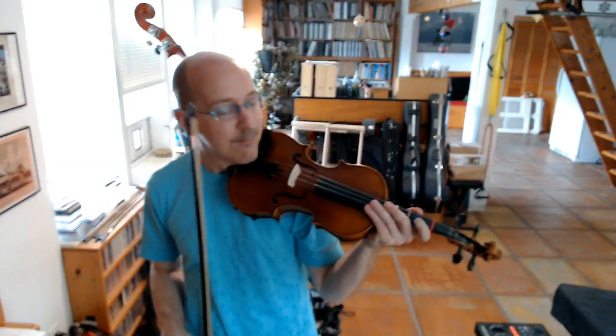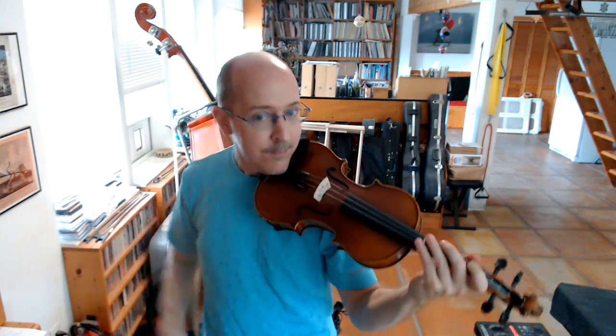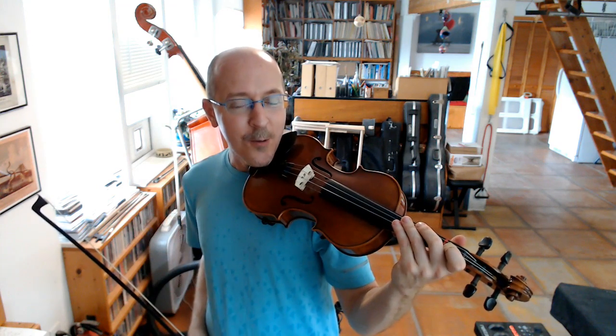Here we go. How about that note? Was that high or low? You crouched down. You're right. That was a low note. Listen to it again.